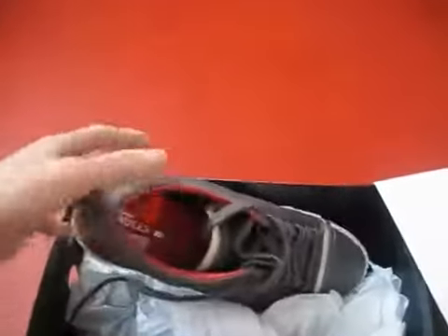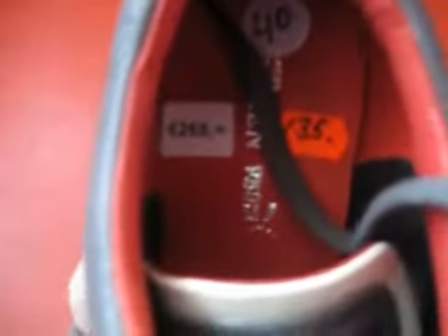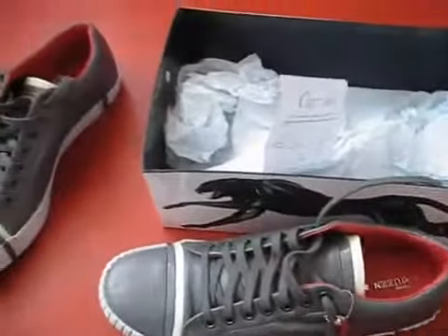I was eyeing these for a while. They were pretty expensive — the original price was 269 euros. But I got them on sale for half the price, 135 euros. I bought them at Capri Shoes. I always keep it real with you, man. I buy what I like, whether it's a 350-plus pair of Diors or a 135 pair of Pumas.